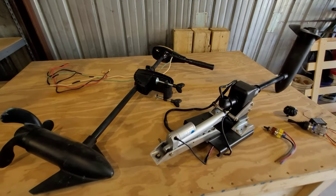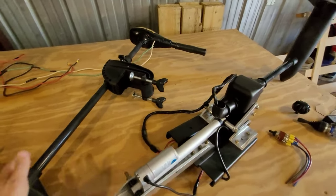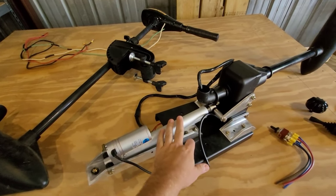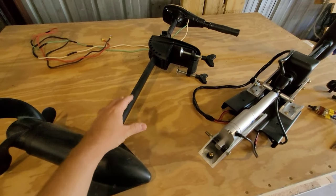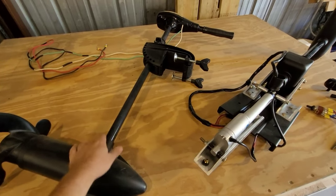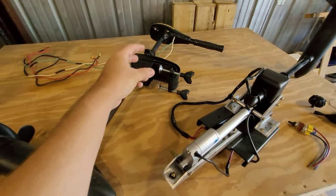In today's video we're going to go over how to make your Minn Kota Endura trolling motor into basically a homemade power drive with power lift. You can use any of the Minn Kota Endura models to do this. This is a 55 here I'm just using for demonstration, but I have a 30 and a 45 on my other kayaks. We're going to tear this one down and take the switch out of the head of it.